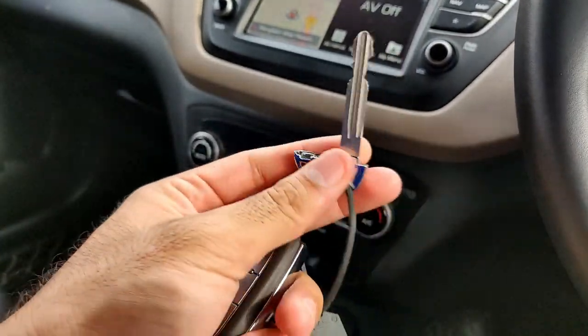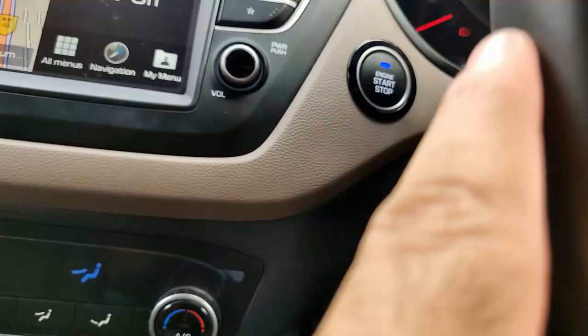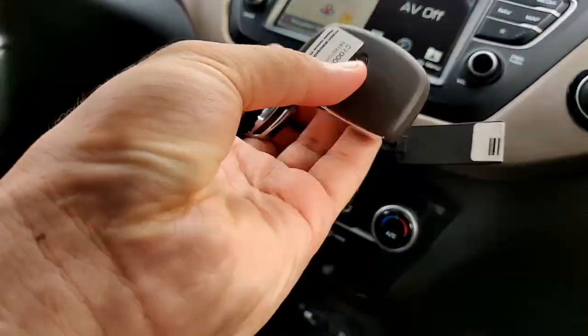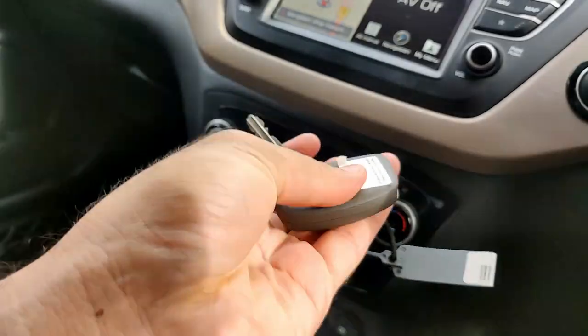Now this physical key — you might ask what is its use. Because the car has push button start, there is no key slot. The key is there because you need to understand: if the battery dies or something happens, you have to leave and the car is running, you still need a way to lock it.